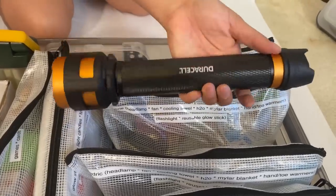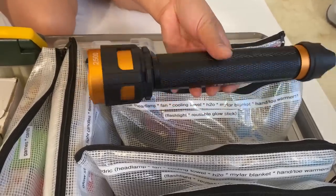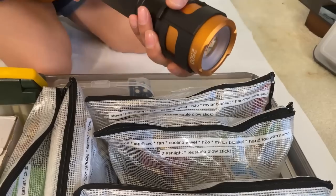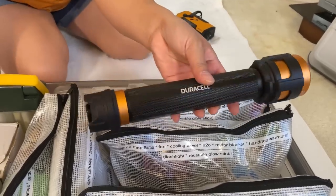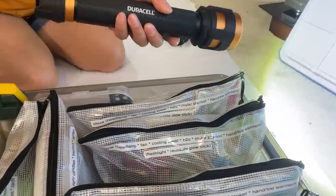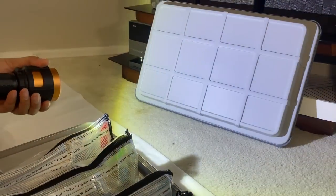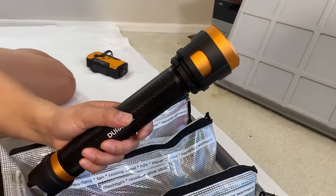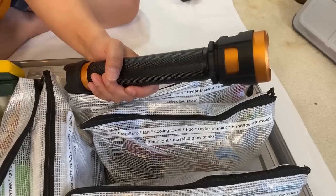Over here I have a heavy duty flashlight from Costco. It uses a lot of double A batteries — maybe 12 or 13. The nice thing is you can focus it: pull it out and the light focuses; pull it back and the light opens up to cover more area. Look how bright it is! And it can also be used as a weapon if you need it.